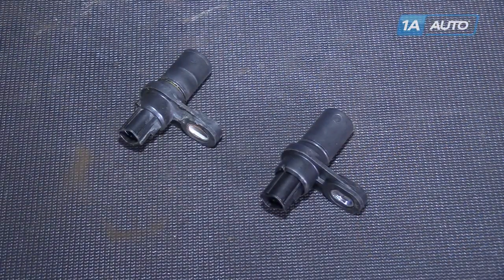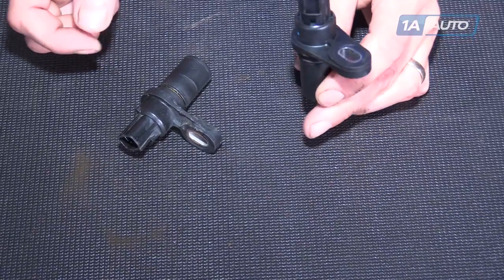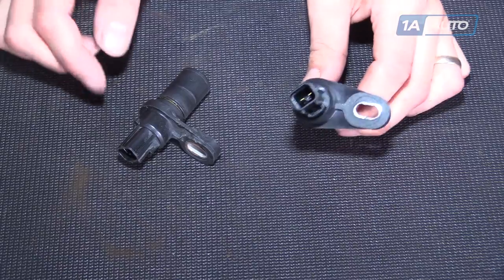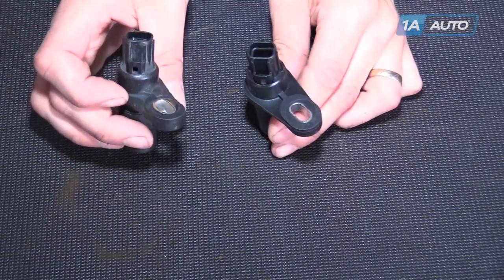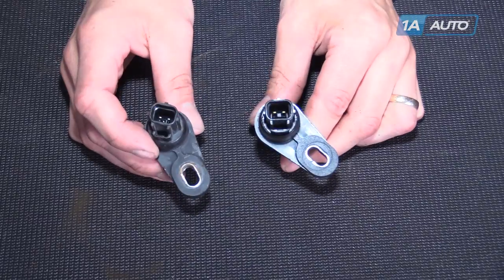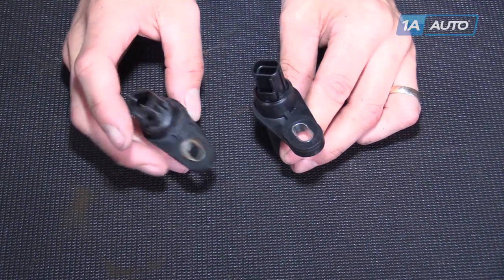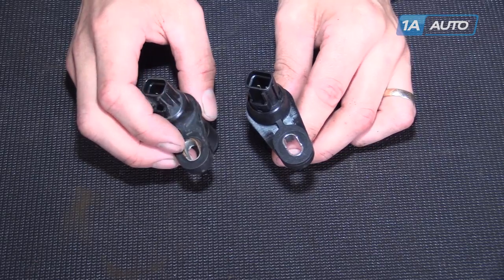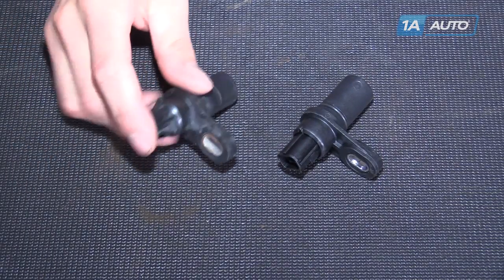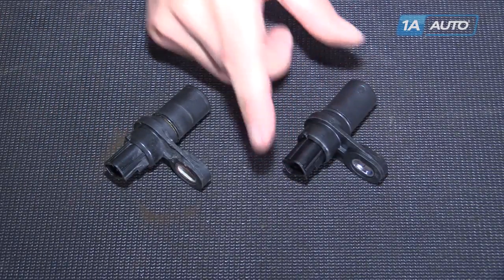This is a 1A TRS00309. It is an input and an output speed sensor depending on where you put it on the transmission — it's actually the same part number for both. This is the original one we just pulled out of a 2008 Dodge Ram. You can see that they look absolutely identical in every way. The clip will clip on properly and it has the metal sleeve where the bolt goes. If your original speed sensor is damaged or just not functioning, this new 1AAuto speed sensor will get you going down the road again.